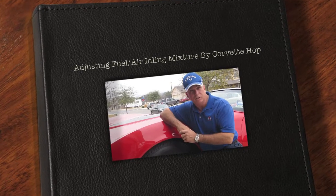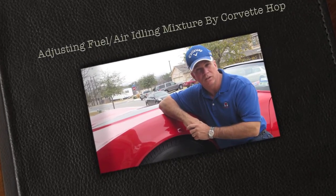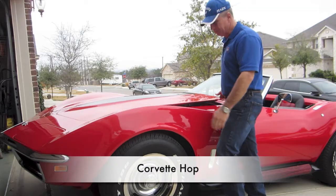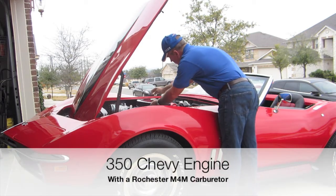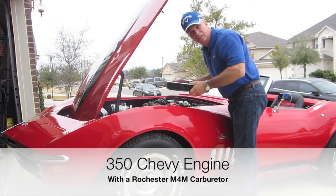Today we'll do the fuel-air mixture in this 1969 Corvette with a 350 engine and a Rochester carburetor. Let's get started. The first thing we'll do is go ahead and remove the air cleaner, which will allow us easy access to the carburetor.